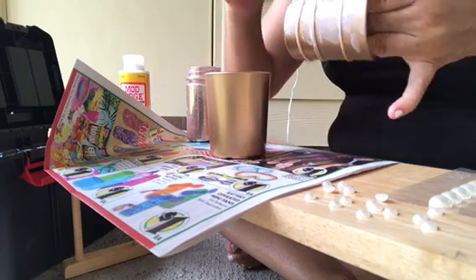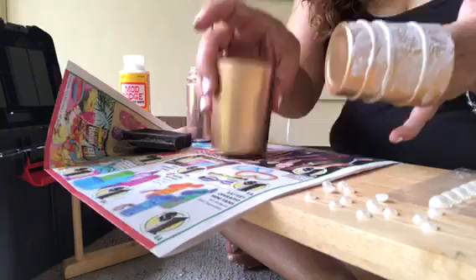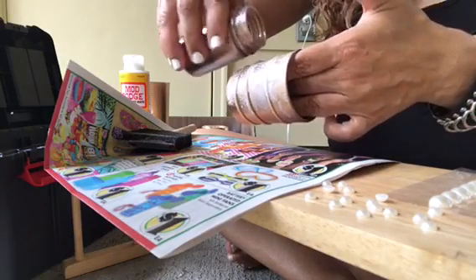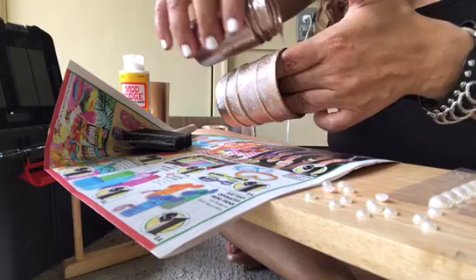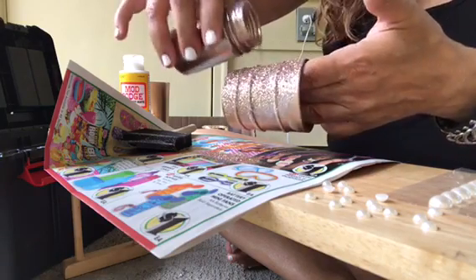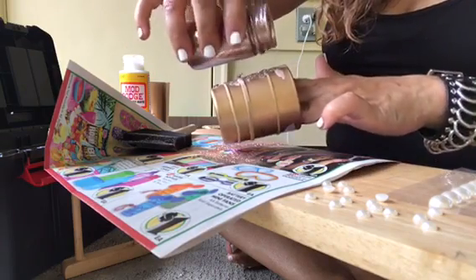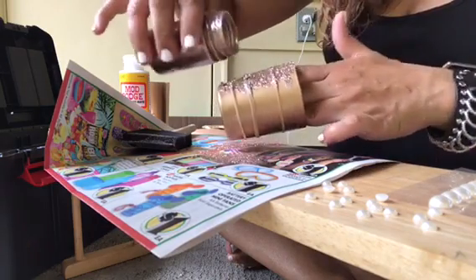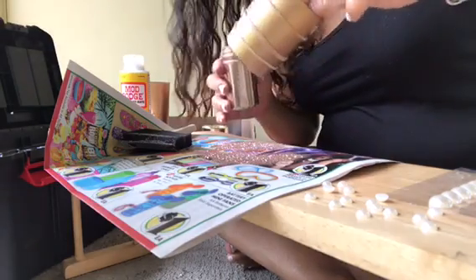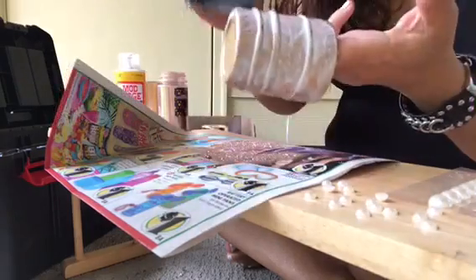That might actually be pretty! I hope you all are having a good day. Today is Memorial Day and I'm just doing a little bit of work today because I missed you all — when I'm traveling, I'm not on my regular schedule. Oh yeah, you guys, this is going to be good! We're just going to leave these rubber bands on.